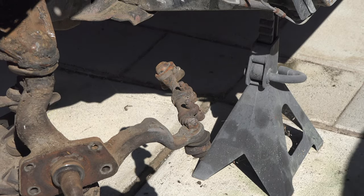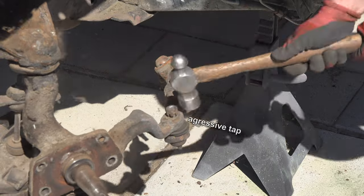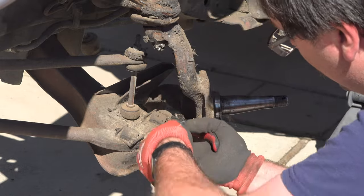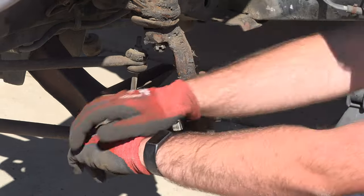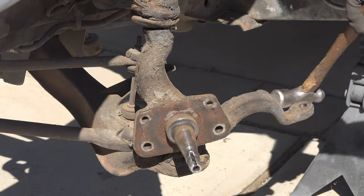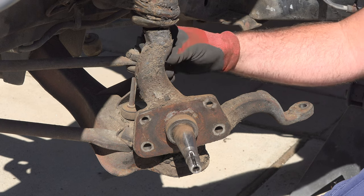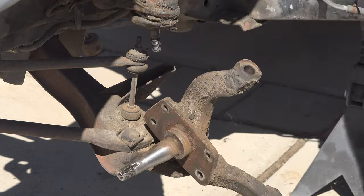Now that the springs are out, I focused on pulling the rest of the front end apart. The tie rods came out after loosening the nut and performing a felonious assault against them. The spindle came apart similarly — I removed the cotter pins, loosened the nuts, and beat the nuts with a hammer to separate the spindle from the ball joints. I beat the ball joint studs with the nuts on to protect the threads, even though I'm not reusing these ball joints, as keeping threads clean makes things come apart easier.